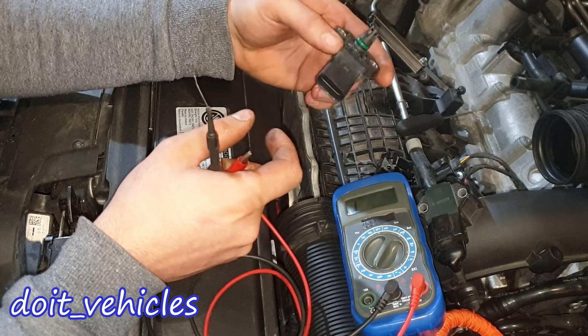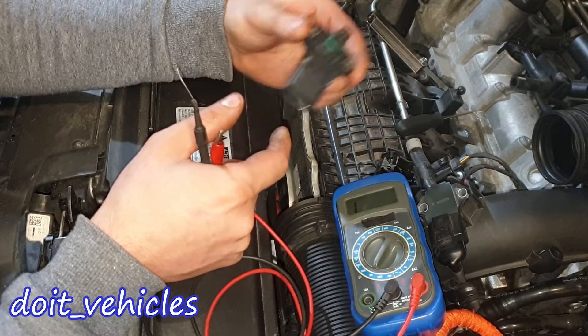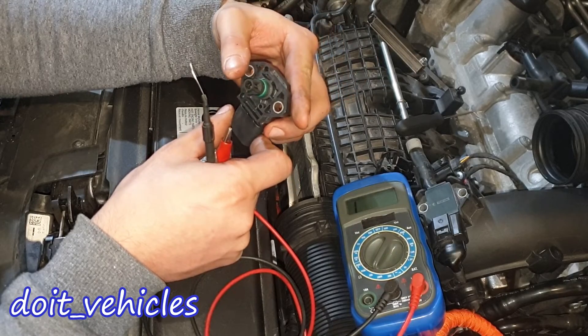If you find a huge difference in the readings, then you know the sensor is bad and needs replacement.